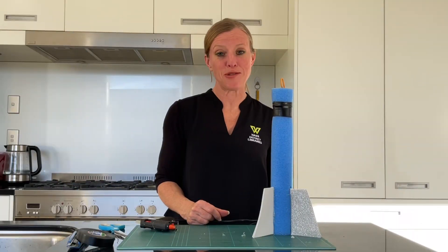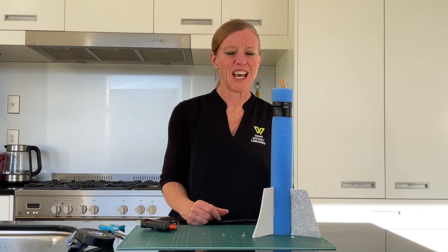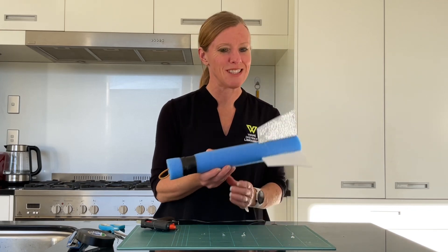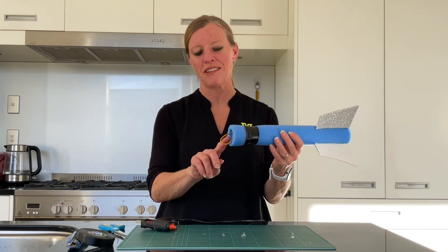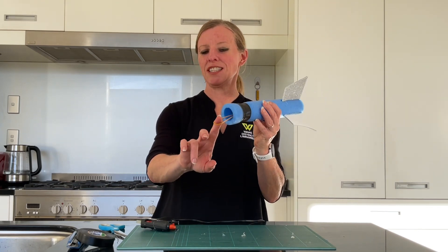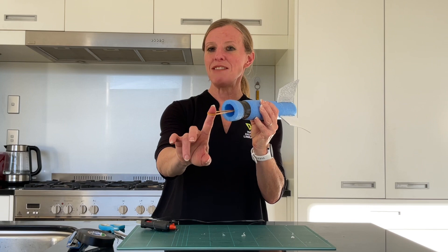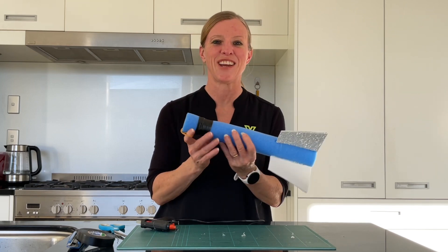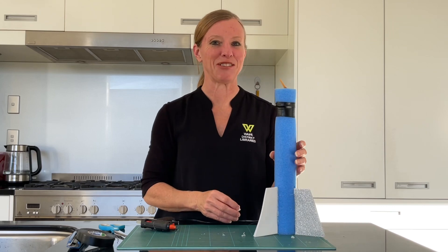Now we need to wait for it to dry before testing it out, and we'll do that outside. It's no surprise as to how it's going to work — just place your finger inside the rubber band, pull it as far as you'd like, and then let it go. We'll show you in a minute.